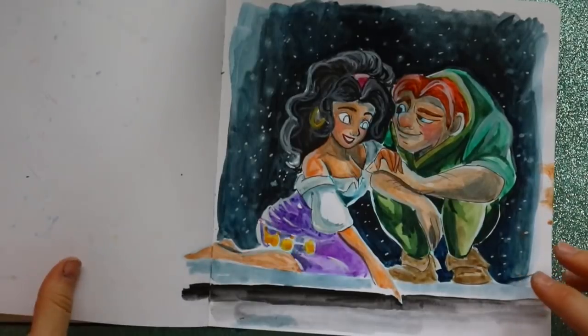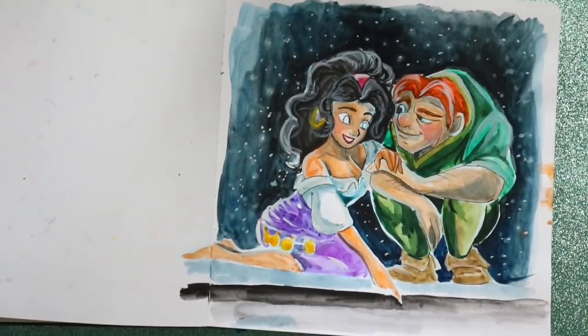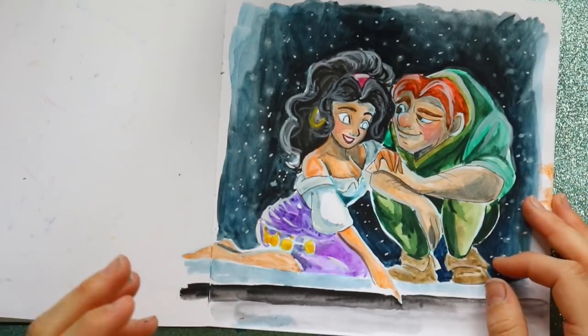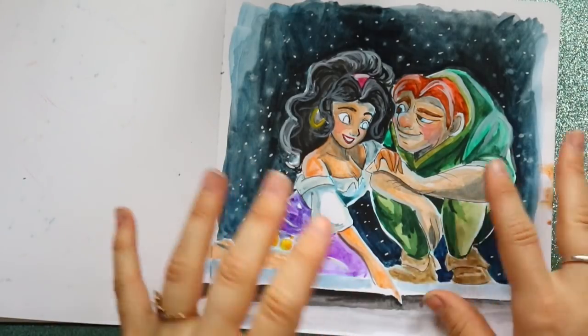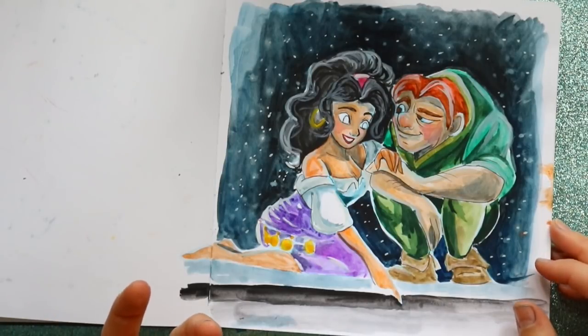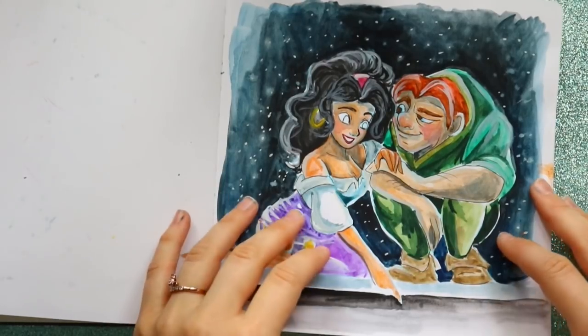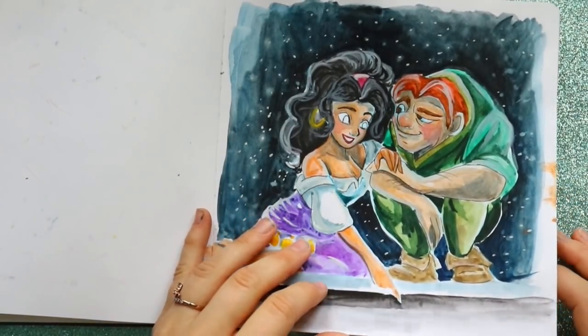Here is Esmeralda and Quasimodo. If you listen to the musical, there's the song 'Top of the World,' and that's what I was trying to depict. I just didn't like the way it was turning out so I stopped. That's what sketchbooks are for — you start a piece and never finish it, but you have it to look back on.